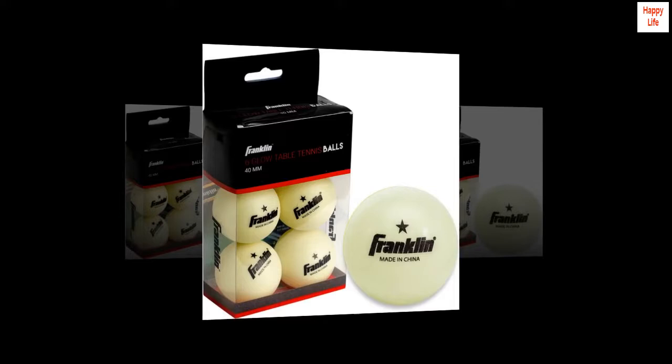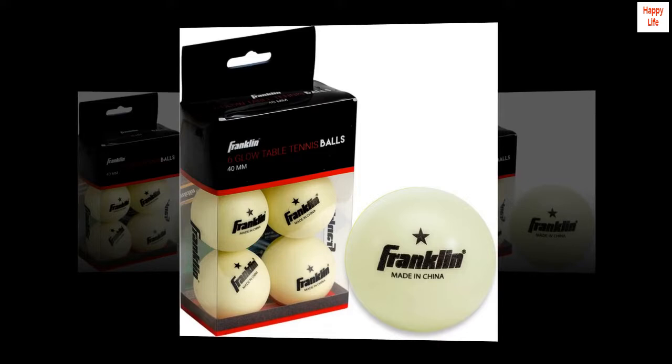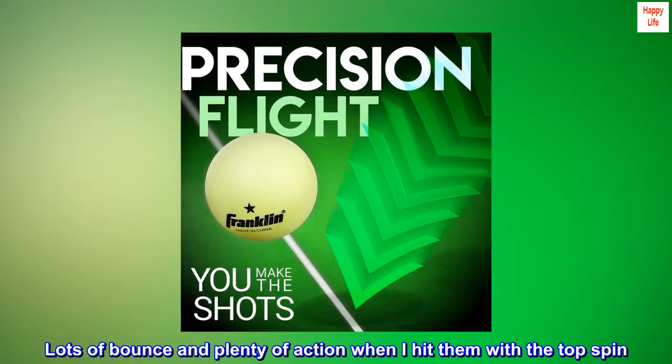In fact, they're some of the better ping pong balls I have used. Lots of bounce and plenty of action when I hit them with topspin. Highly recommended!